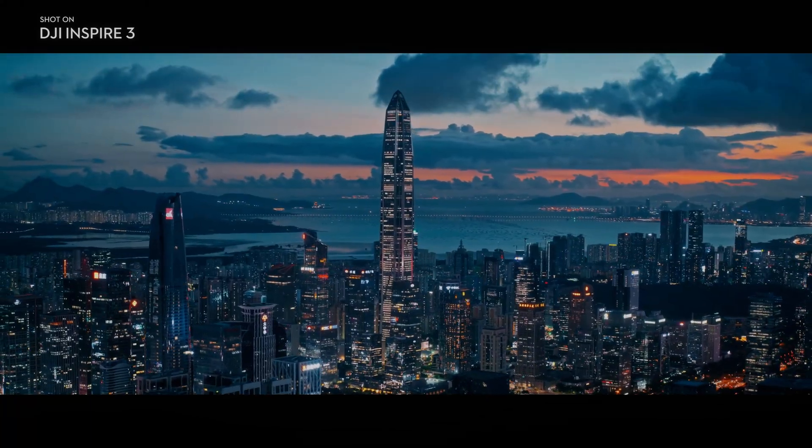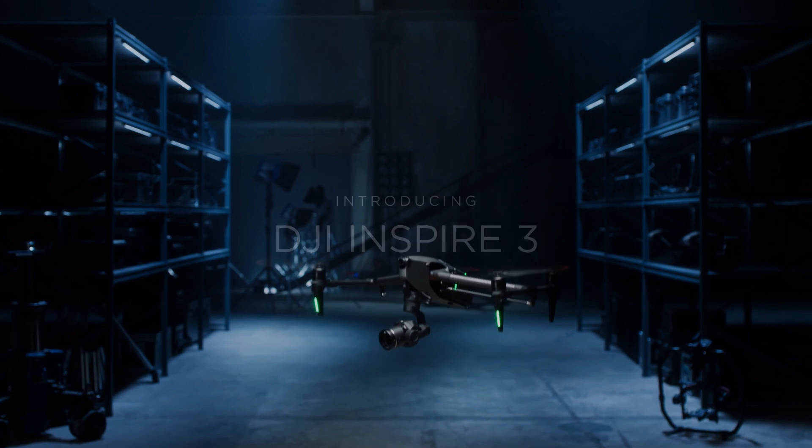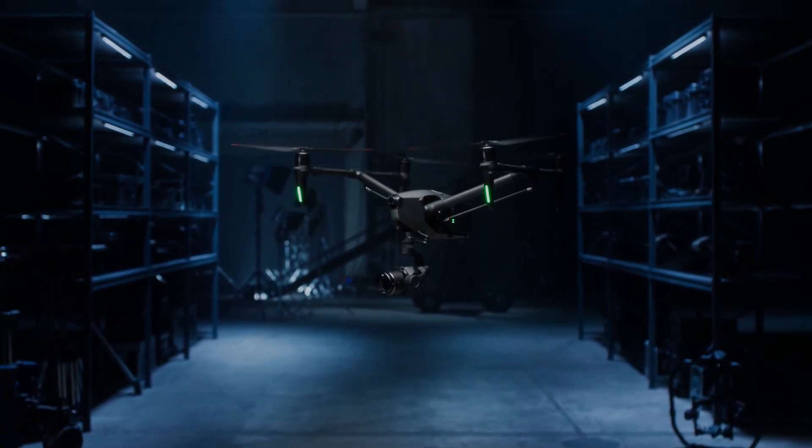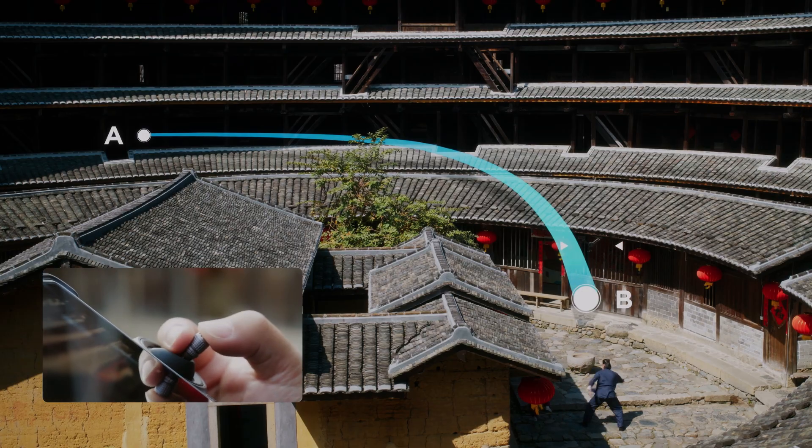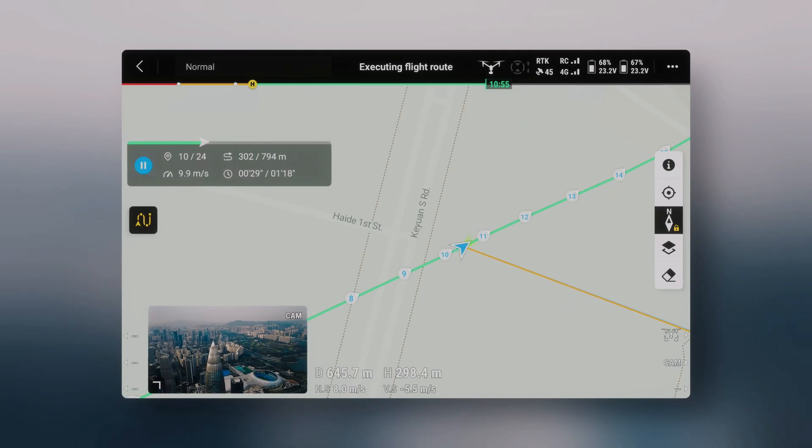In 2023, the DJI Inspire 3 has taken the world of drone videography by storm with its cutting-edge features and top-notch technology. It is the drone of choice for videographers who demand the highest level of quality and versatility.